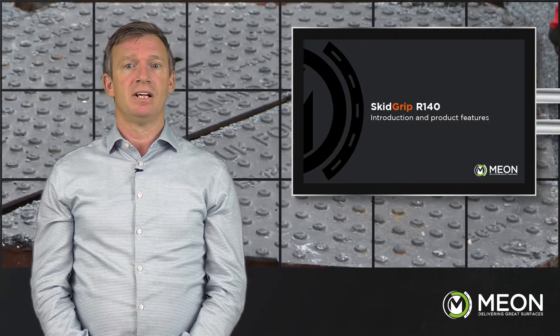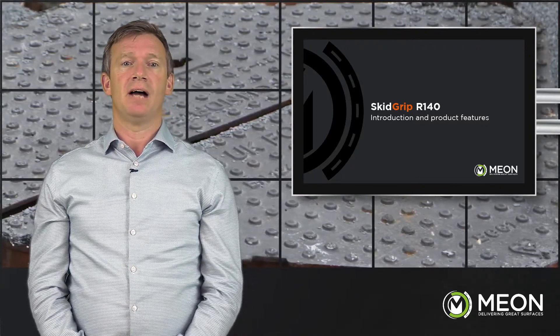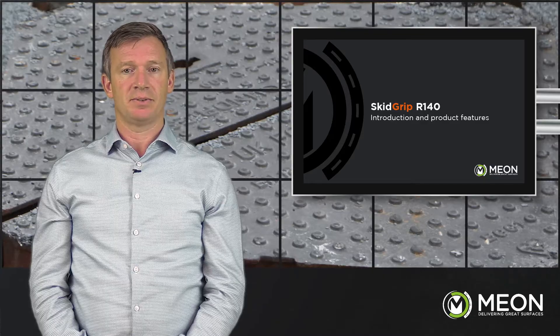Now let's hand over to our expert demonstration team who will run through a unique application on a manhole cover, showing how the R140 can provide a safe solution in these situations.